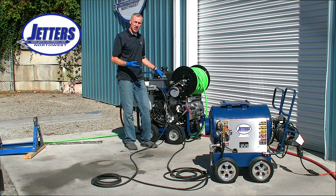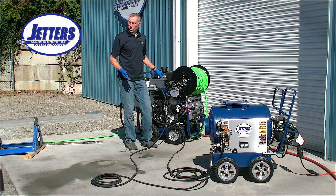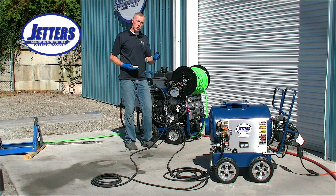Now we've made our connections. Let's get jetting and show you what hot water jetting looks like with the Brute hot box.